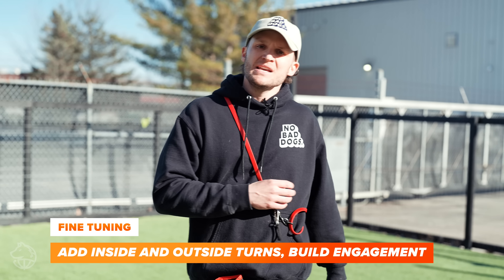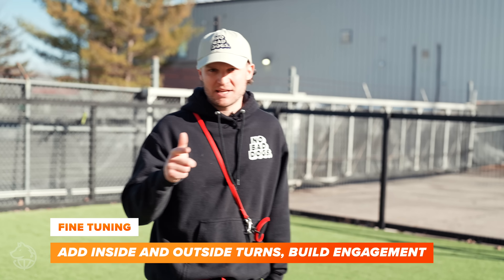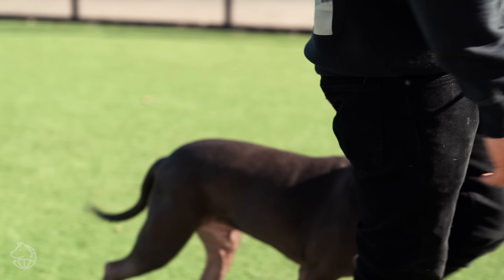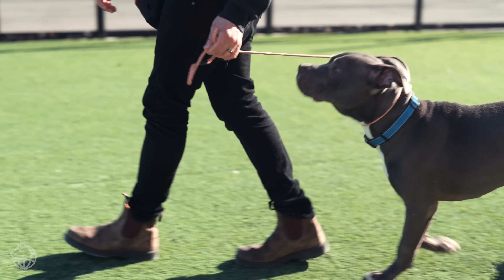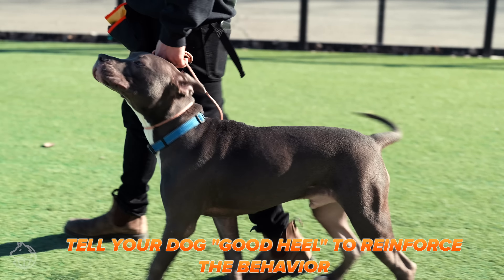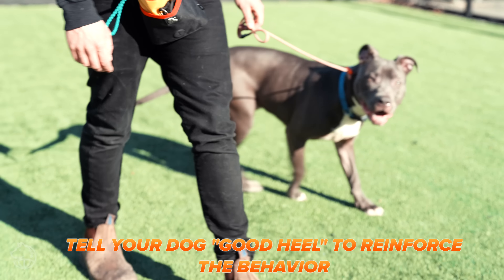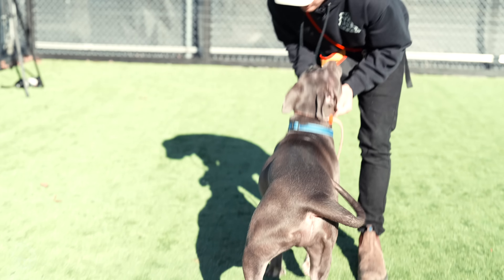Next we're going to do a tune-up, or warm-up drill. I've been doing this for ages — it calibrates the dog's attention towards you using an inside turn and an outside turn, something that's been highly effective for me and thousands of my clients. Good engagement, good heel, inside — good, good heel. Not 'good boy,' because we're not teaching him 'boy,' we're teaching him 'heel.' Outside — Onyx, heel — yes buddy. Break. Good boy, engagement.